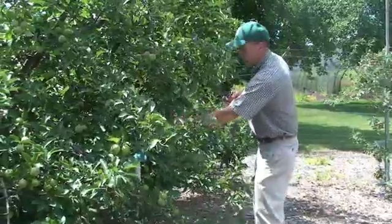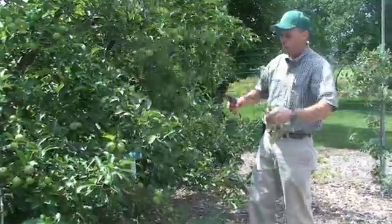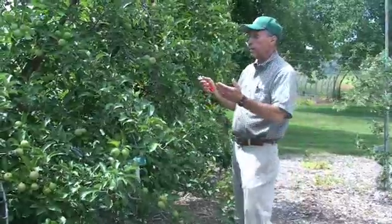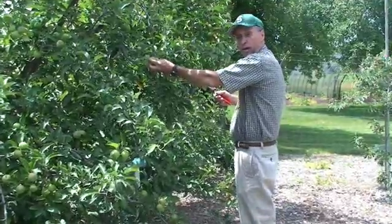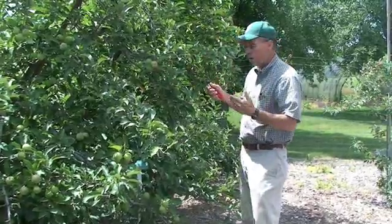Another limb here I'm looking at is leaning down and not very fruitful. Again, I prune back to an apple and try to open the tree up. What this is doing for us is allowing the fruit that is left on the tree to be a brighter color and a better quality this year.